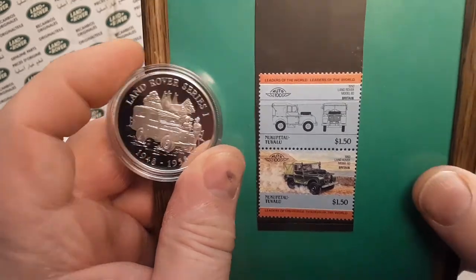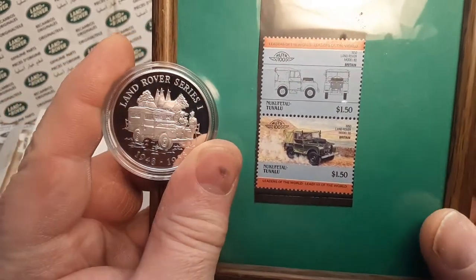One of Wednesday — a coin and a stamp. You can't beat that!